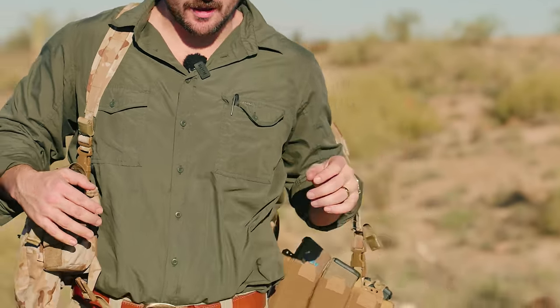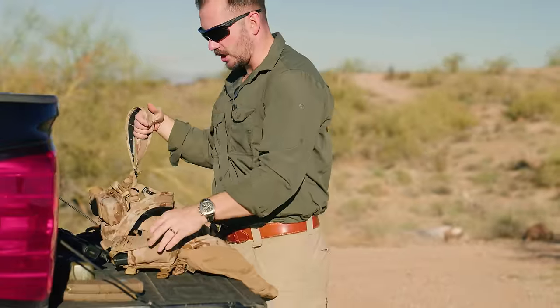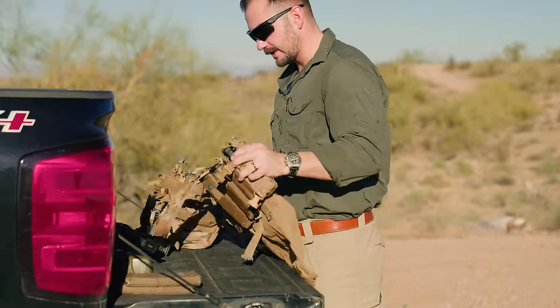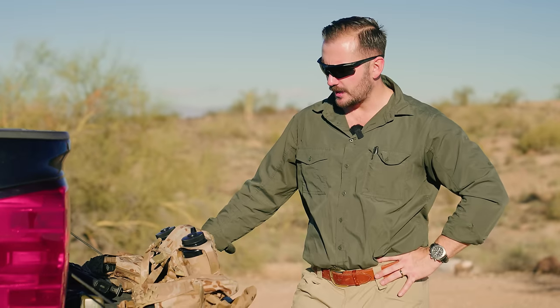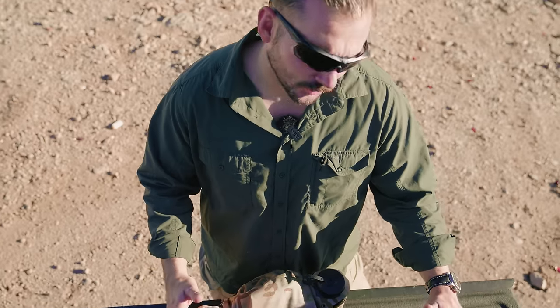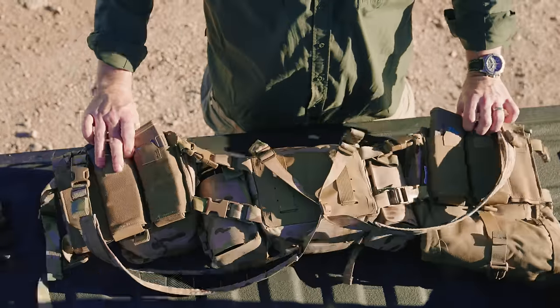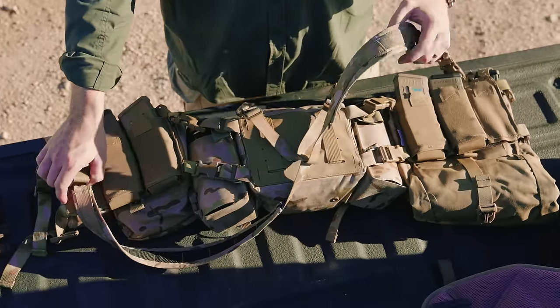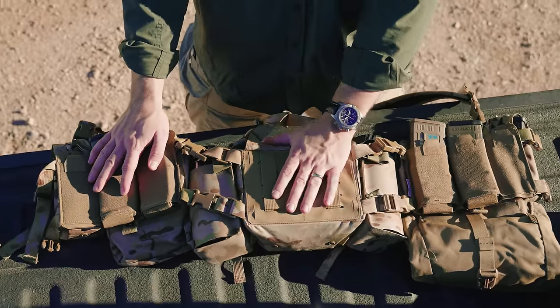Splitting the rig off. I think they did a good job with it — it's pretty cool. To break it down simply, there are three components that make up this rig. What we have is a left cell, a right cell, and the middle butt pack.